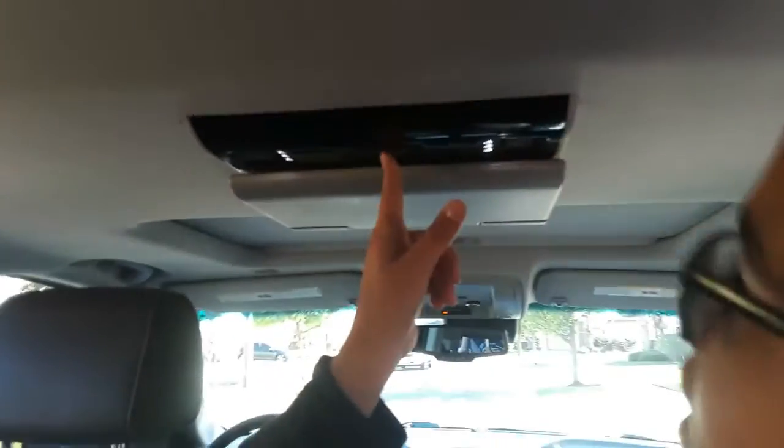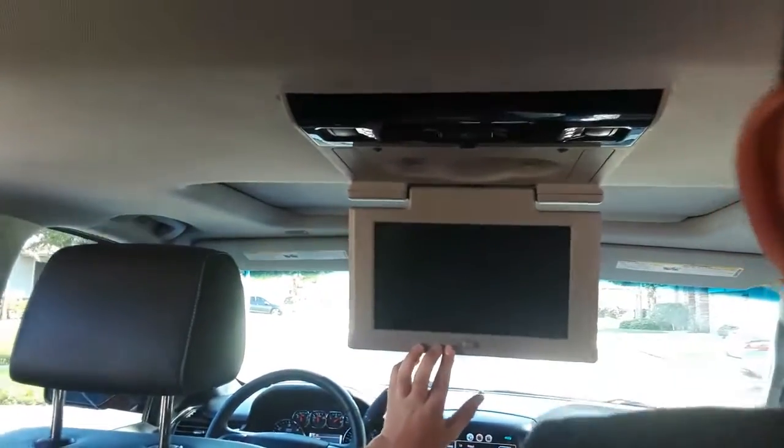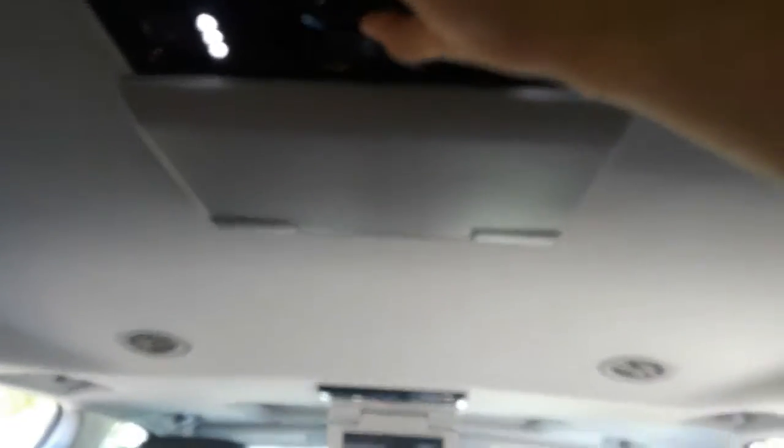Oh my god, this is way bigger than before! The back seat — oh my god. Where's — oh, that has to be the TV! Pull down, pull down! Oh, and there's one right here, there's one right here, oh there's one back here! Alright, check this out — ready? How do you play? Oh my god, you put it right there!